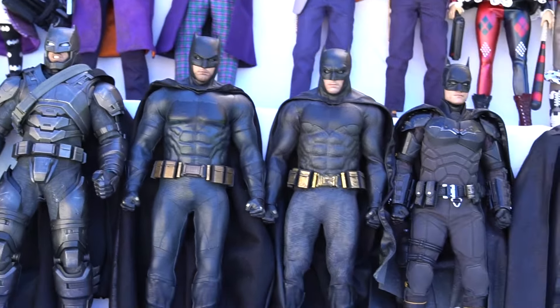Most of these do not want to stand on their own, which is why they're kind of leaning backwards. I didn't want to use any of the stands with them, but this was good. I like seeing them all together like this, except it was kind of windy that day.